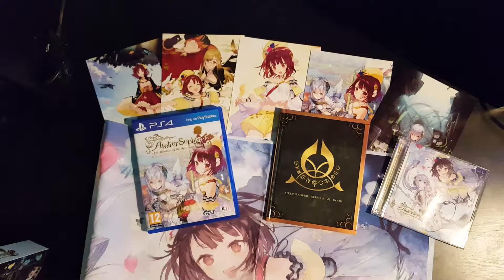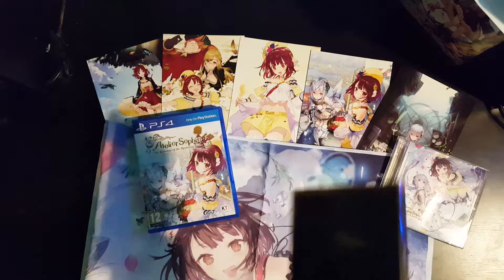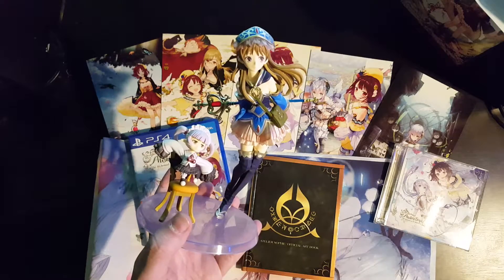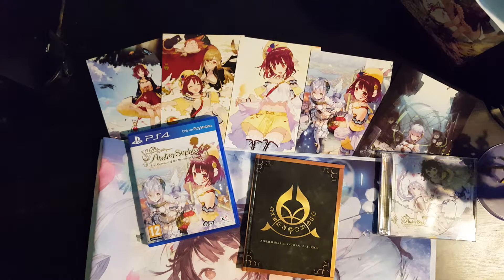So yeah, that is the Atelier Sophie limited edition European release. I quite enjoy it like that. The art book is okay, the CD I'll listen to, and that's probably going to get locked away somewhere never to be worried about again. What we really need is more Atelier games. Now that Koei is a lot more connected with Gust, can we have an Atelier Musou please? That would be absolutely awesome. Until then, bye bye.